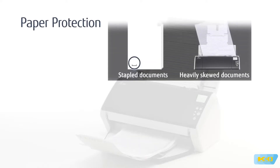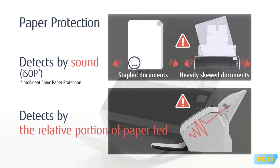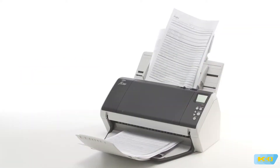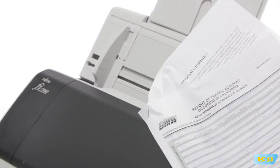Reliable feeding is complemented by paper protection technology that detects paper jams by sound and by the relative portion of paper fed through the scanner. Consequently, important documents are protected from being damaged.